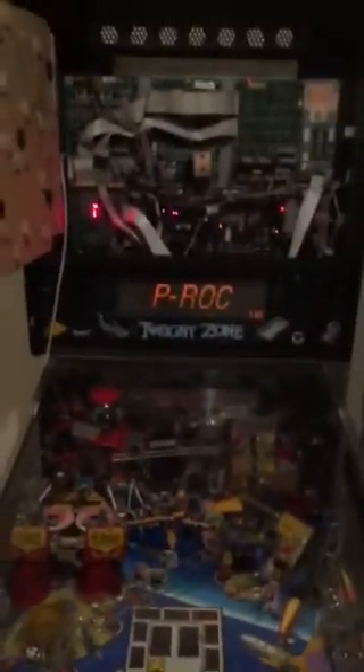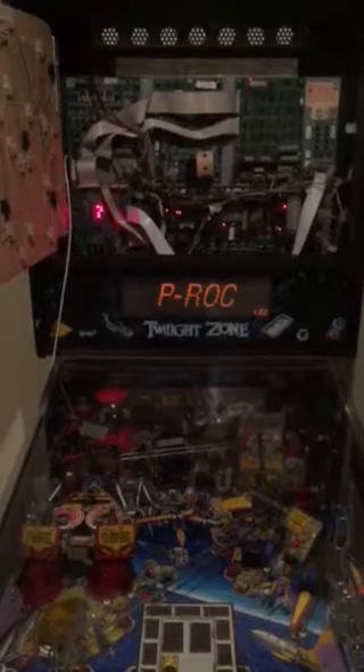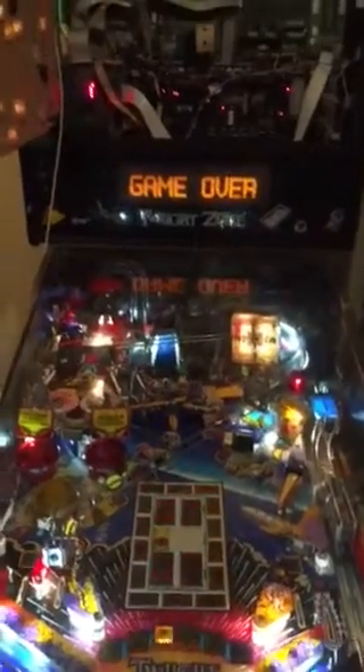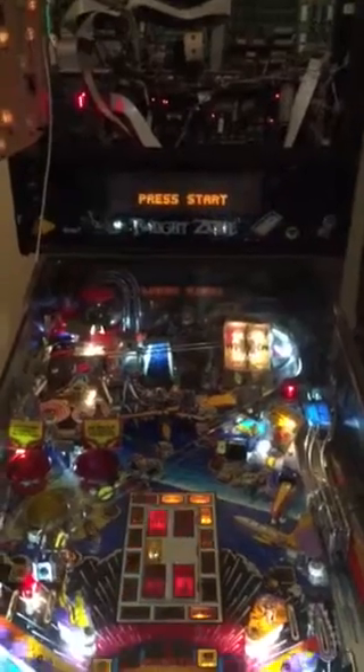We'll just kick the power strip on down here, which will turn both the Pi and the machine on. Pi has got power. So this is not running the upgraded SD card — I'm hoping we can actually get more speed out of it. But yep, it goes into attract mode.